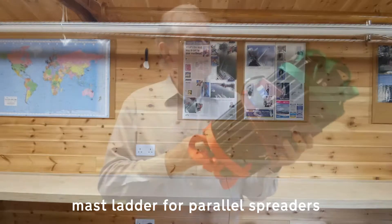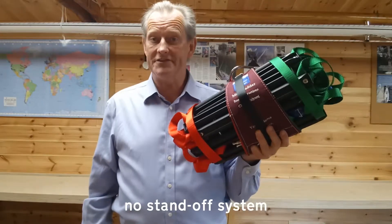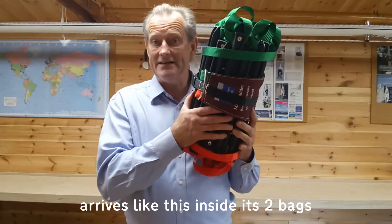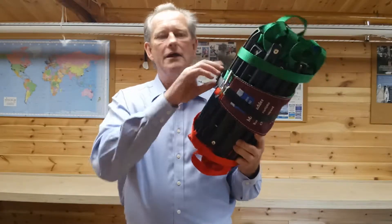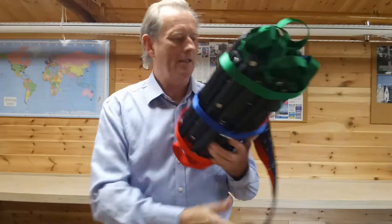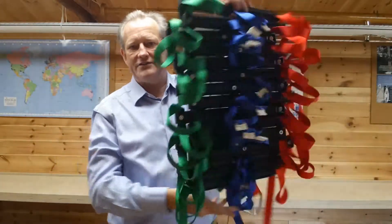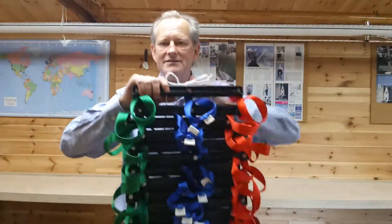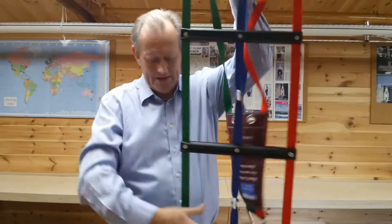This is a ladder for a mast with parallel spreaders, so it doesn't have a standoff system. It arrives inside its dry bag and inside its drying bag, and then it's rolled up like this, held together with a strap. When the strap comes off and you roll it, it's in a very similar state to the standoff version.